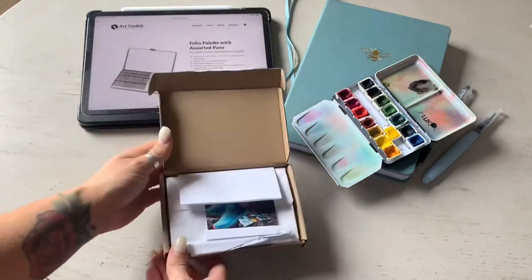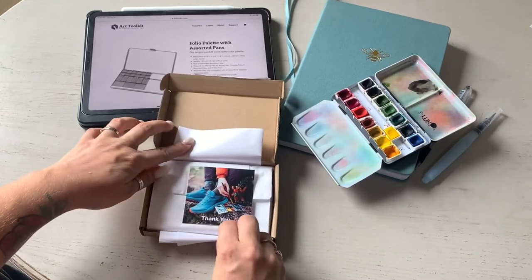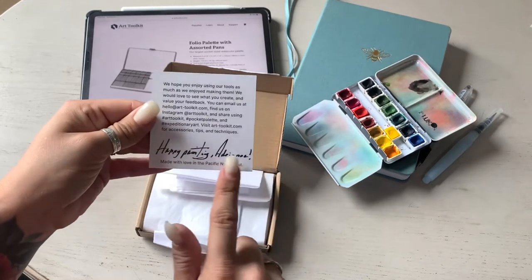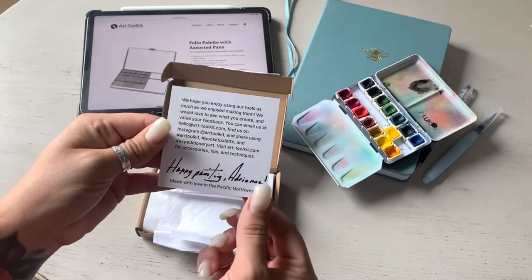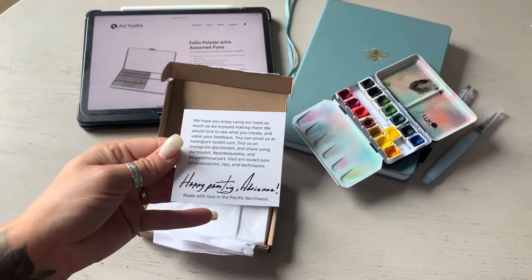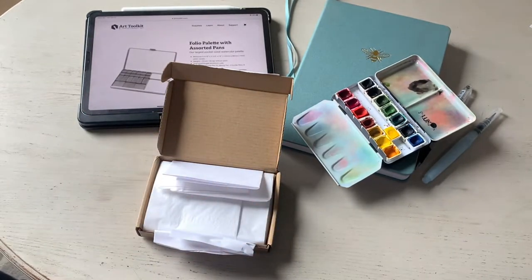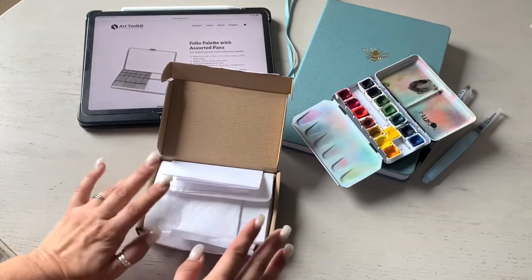When we open it — it says 'happy painting, Adrian' — it's really sweet. I'm excited; it's exciting to get something made in the Pacific Northwest since that's where I am and where I'm from. This palette is basically made for watercoloring on the go.